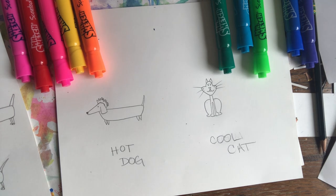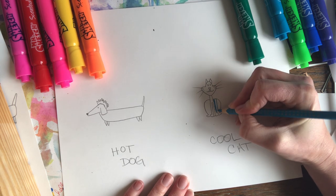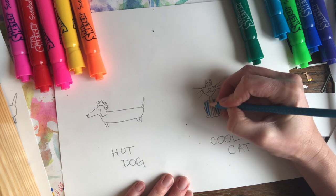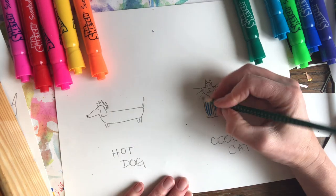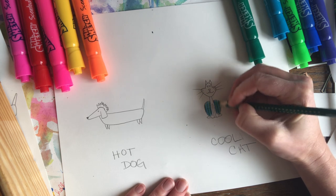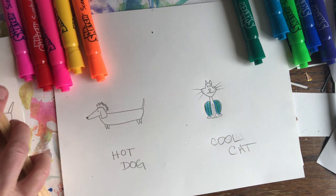I'm going to use colored pencils to color my hot dog and my cool cat. You can do this however you want. If you want to do some neat patterns on your dog and cat, you can. Remember, a pattern is when something repeats itself — like green, blue, green, blue, green, blue — or different shapes like triangle, rectangle, triangle, rectangle, triangle, rectangle.